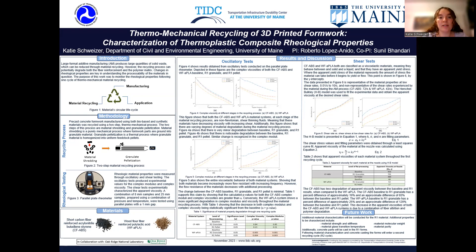I conducted both shear and oscillatory tests, and the purpose of these tests was to determine the complex modulus, complex viscosity, and the apparent viscosities of the materials at three different stages within the recycling cycle. The first stage is pre-recycle, referred to as the baseline. The second stage is the shredded material, referred to as the R1 granulate. The third stage is the re-pelletized material, referred to as the R1 pellet. The oscillatory test showed that both materials are non-Newtonian and shear thinning fluids, meaning the rheological properties describe the deformation and flow behavior of these materials.